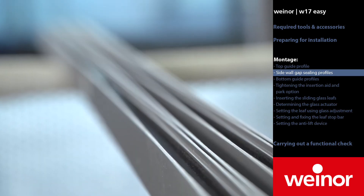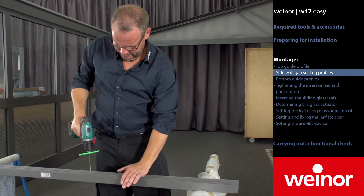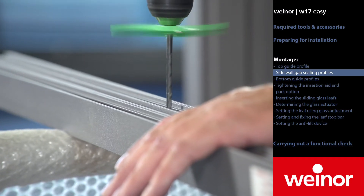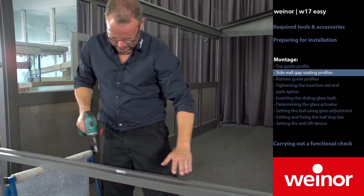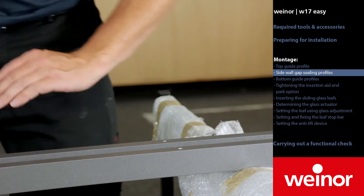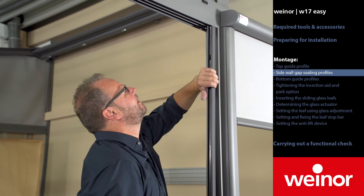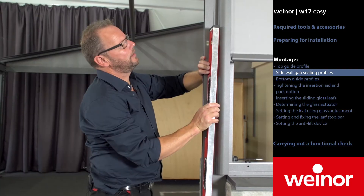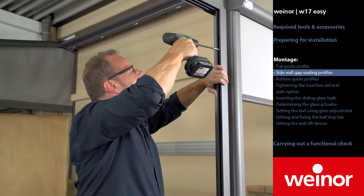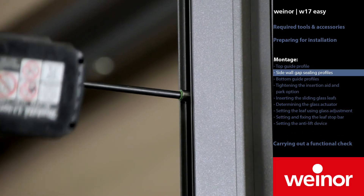Now take the sidewall gap ceiling profiles and drill these approximately every 50 centimetres. I recommend lowering the sidewall gap ceiling profiles as they will fit better on the building structure. Push the sidewall gap ceiling profile into the top guide profile. Now align it and drill it.